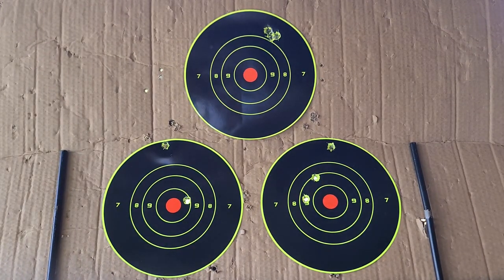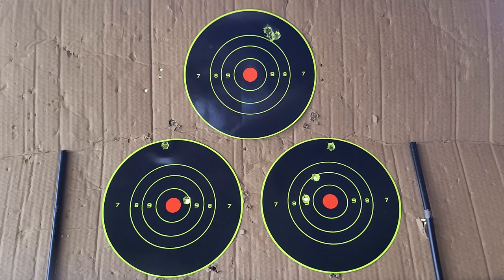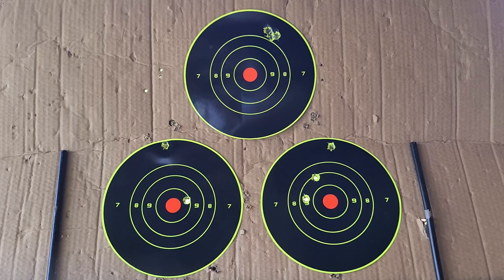The third and final group gave us 2.98 inches — call it a 3 inch group. That's an inch better than our second group but nowhere near the first. I let the rifle cool down and felt good about all my trigger squeezes, so this is kind of interesting. I did not expect it to open up quite like this. At the very least we know this rifle is capable of good accuracy based on that first group, but the second and third are not what I'd want to see.